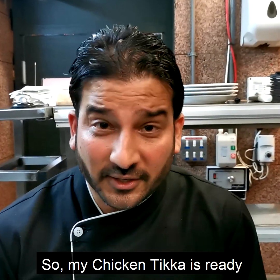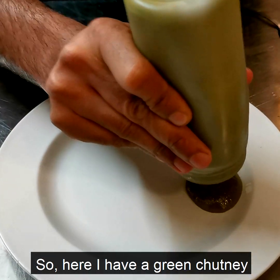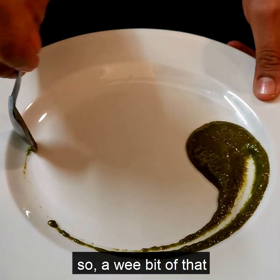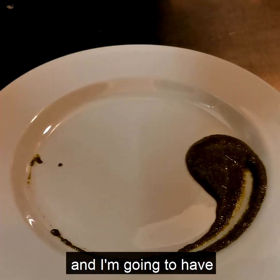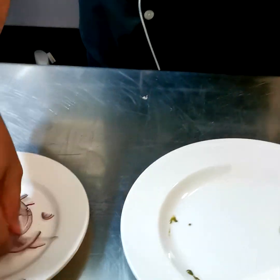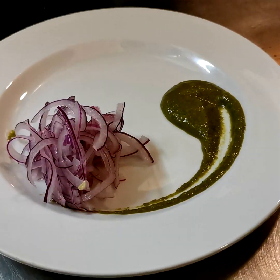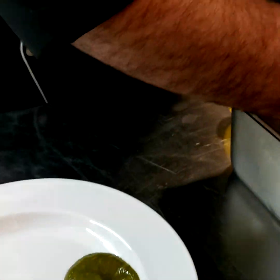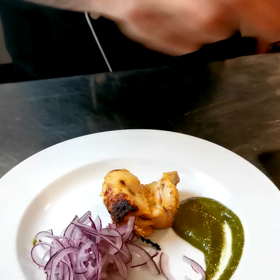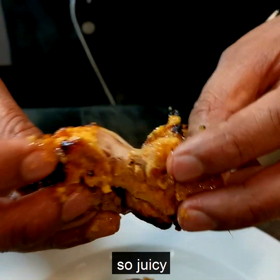My chicken tikka is ready so I'm going to start plating it. Here I have a green chutney made of mint, coriander, lime, and onions — a little bit of that — and I'm going to add some thinly sliced onions alongside the juicy chicken tikka. You can take a look — it's so yummy, so juicy, it's literally going to melt in your mouth.